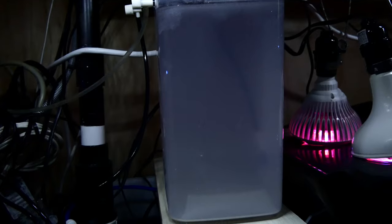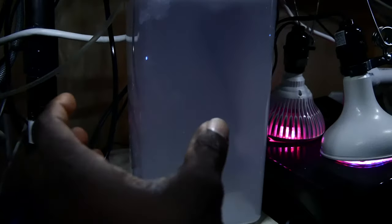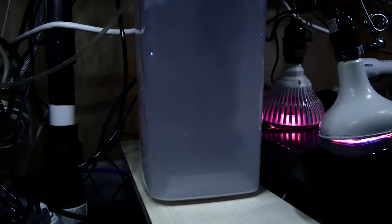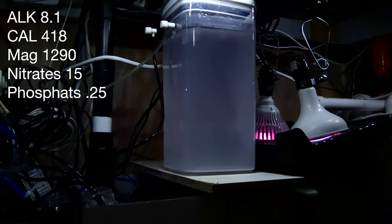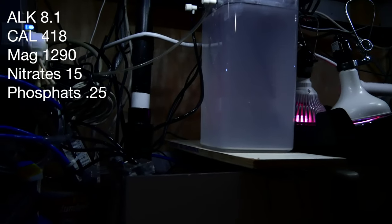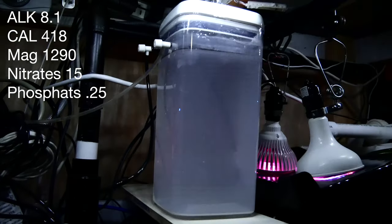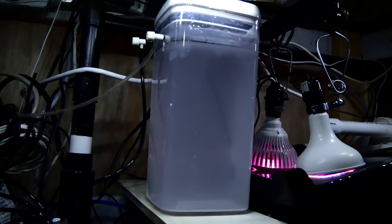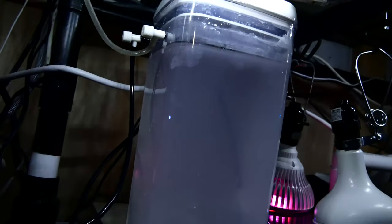Switching over to the sump area, you can see this canister-type container — this is kalkwasser. I've been dosing kalkwasser for the past three weeks now and it's been getting my pH up from 7.8 to about the 8.3 range, and also keeping my alkalinity stable. My corals are starting to take off. My calcium is about 413 and my dKH I think is around 8. It's a kalkwasser reactor — I just stirred it up so it's a little cloudy, and I'm waiting for it to settle out by morning.